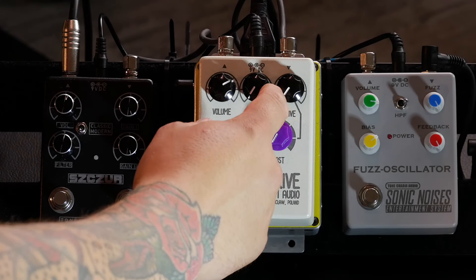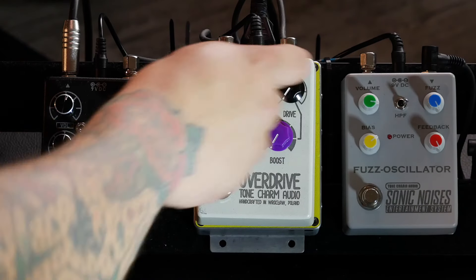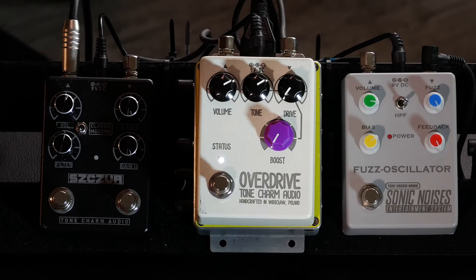And we begin. We start with the Tone knob, which is a filter — in the fully left position we have the darkest sound, and turning it to the right, the sound starts to brighten up a bit.